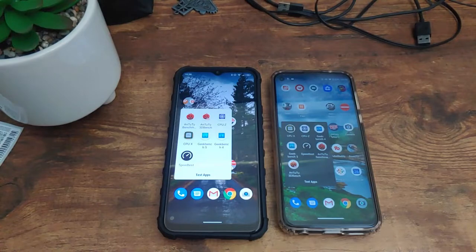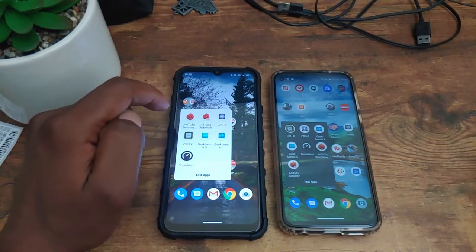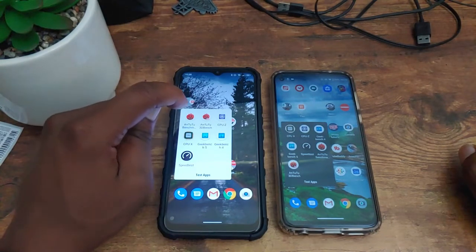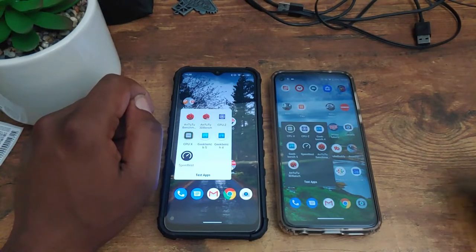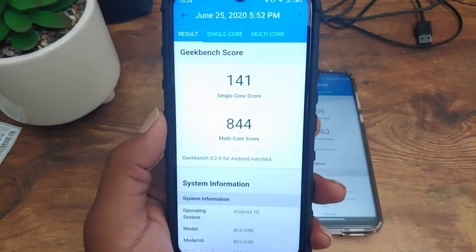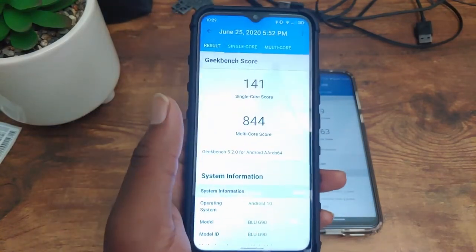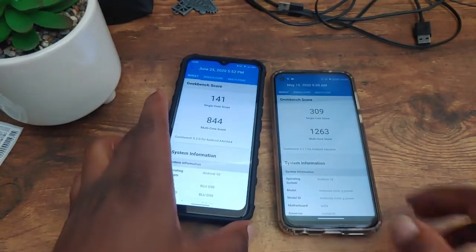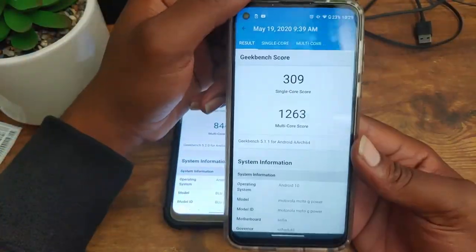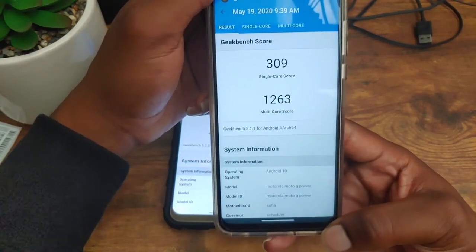There's going to be a slight change in this speed test — I wasn't able to run the Antutu benchmark and get a completed test for the G90, so we're going to go off Geekbench 5. With the Blue G90, we got a single-core score of 141 and a multi-core score of 844. Not the best, but it is a budget phone at around $100. For the Moto G Power, we got a single-core score of 309 and a multi-core score of 1263.